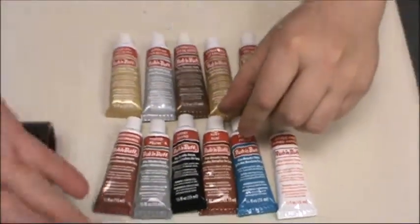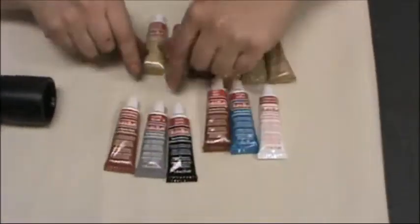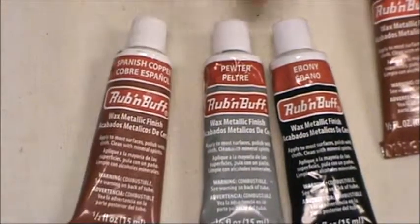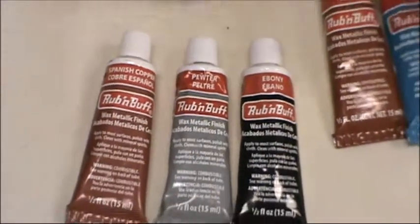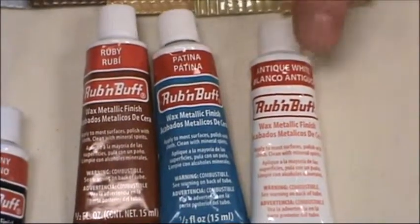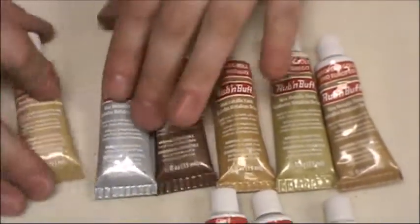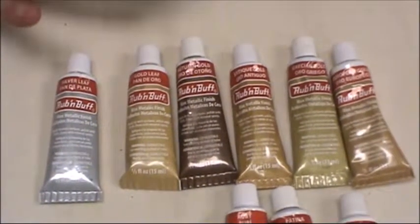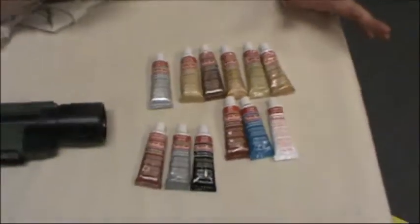I just played around with it a little bit on the gun. The three colors that I used were Spanish copper, pewter, and ebony — and I think those are the three colors I'm going to use. I'm not going to use any of the other colors. There's a ruby, patina, white, silver leaf, and then all of these are different golds. These are just a small sampling; there are actually a lot more colors out there that you can get.